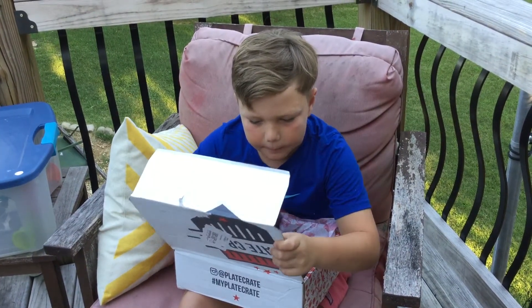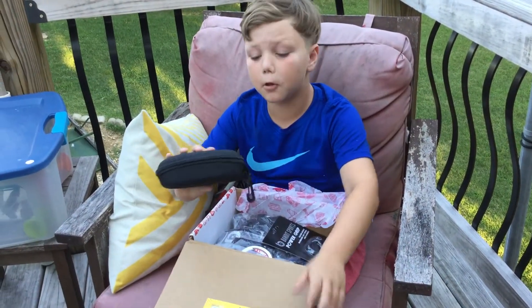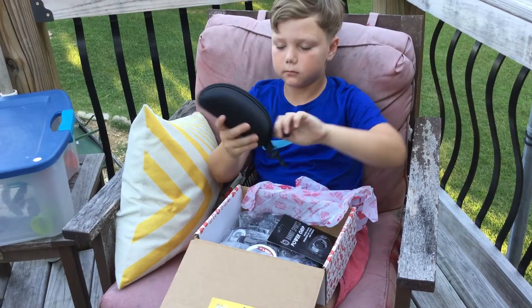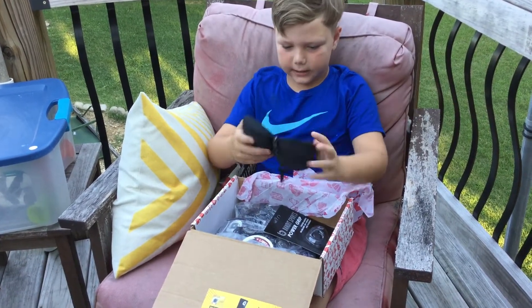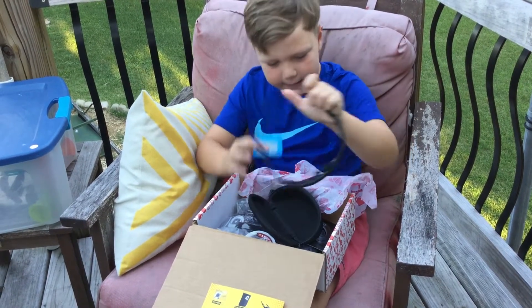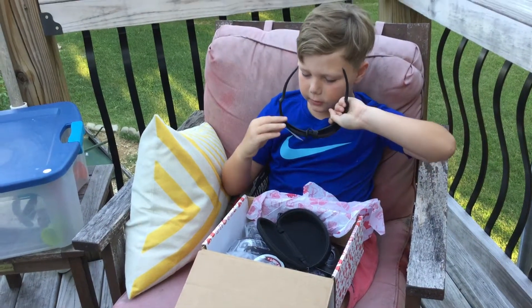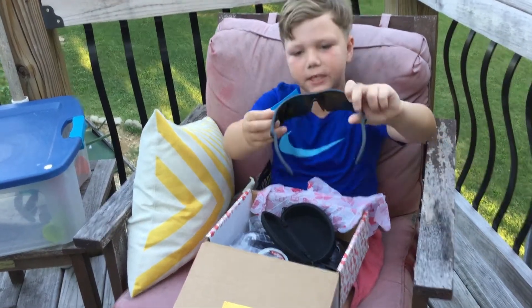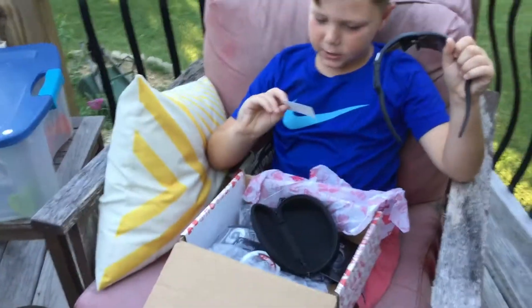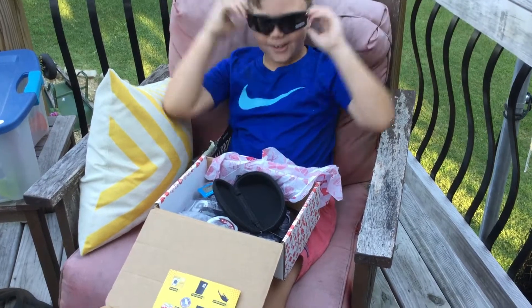Next up, some polarized sunglasses. I'll actually get them out to show you guys. I don't know if you guys can see it, but if you put it up close you should be able to see a fish in that picture. You guys probably can't make it out, but they're cool.